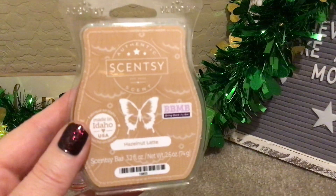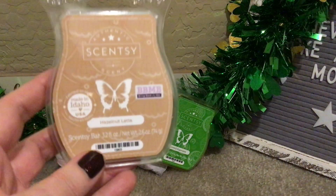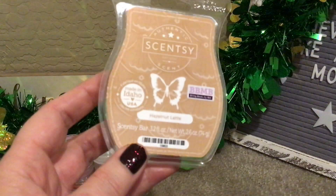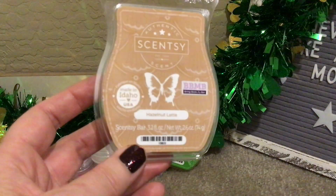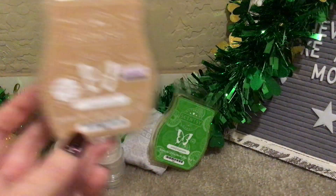Went through some Hazelnut Latte — boy, do I love this. It is so good. I mixed this with Crumb Top, I think. This is like a light sprinkling of cinnamon and it's a latte. To me it's more bakery than coffee. I really like this and I'm 99.9% sure that I put this in my club, because out of all the coffees Scentsy offers, I like this one the best.